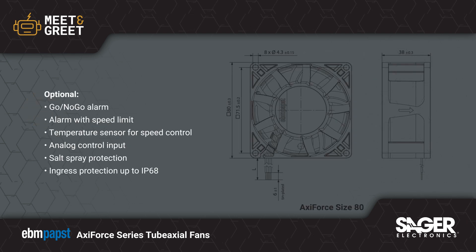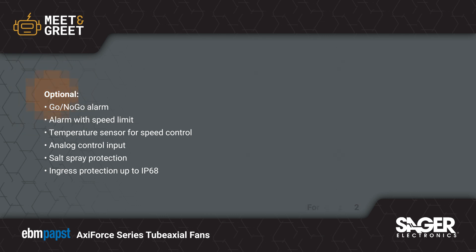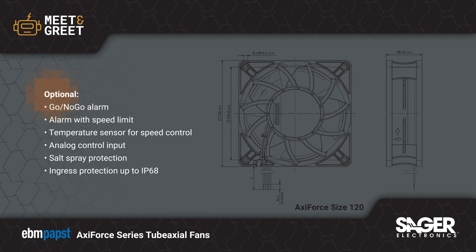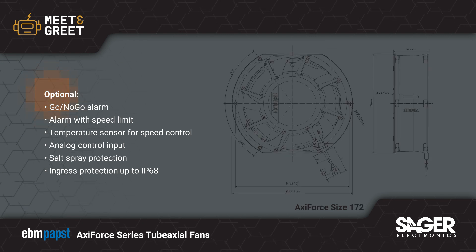The Axi Force Series offers flexibility to meet variable installation requirements. Options include a go-no-go alarm, alarm with speed limit, integrated temperature sensor for speed control, an analog control input, salt spray protection, and ingress protection up to IP68 to help tailor the fans to your exact specifications.